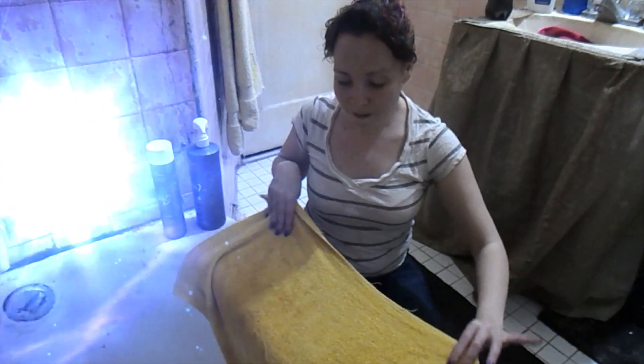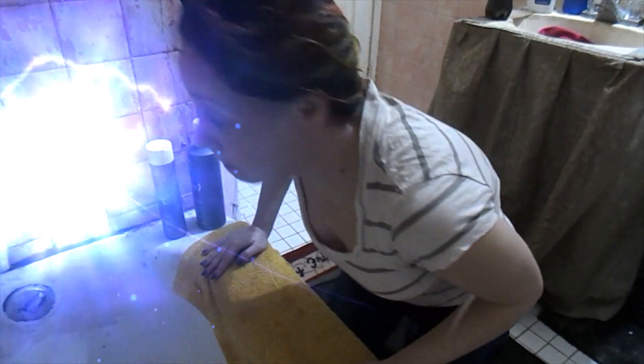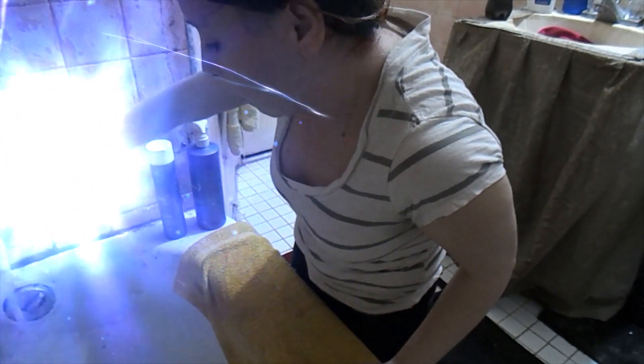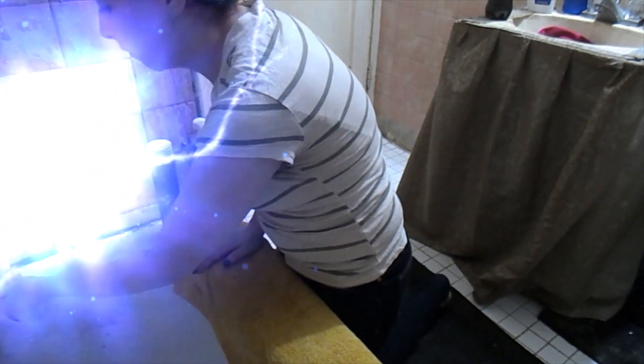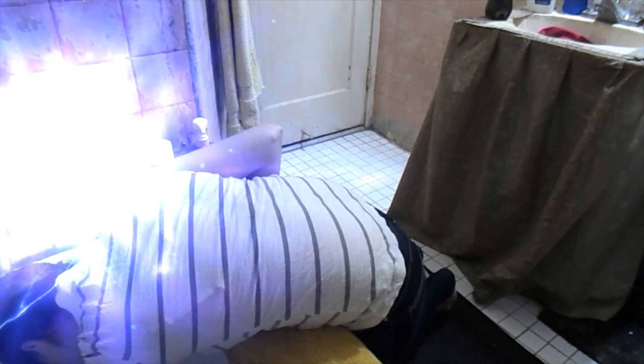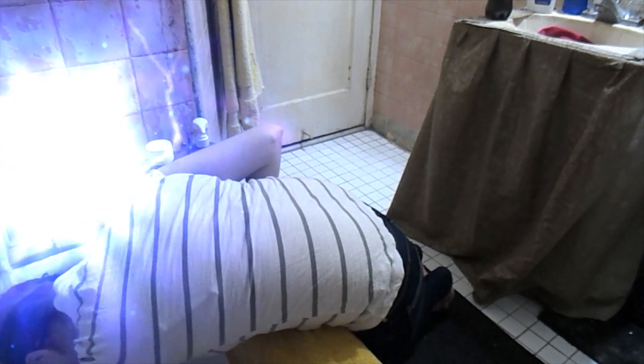Alright guys, let's get this rinsed out — I'll show you the next step. Cold water — there we go.